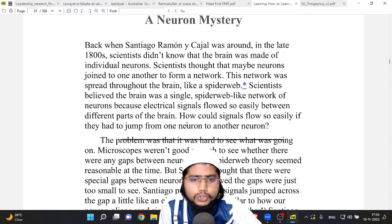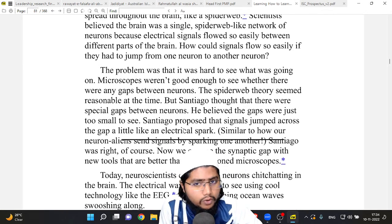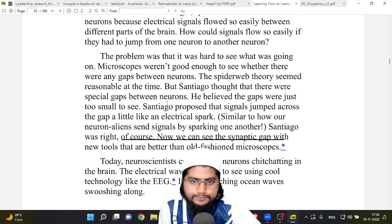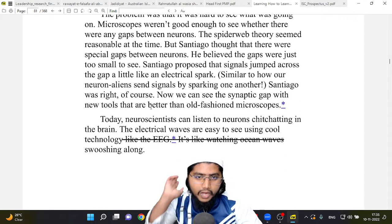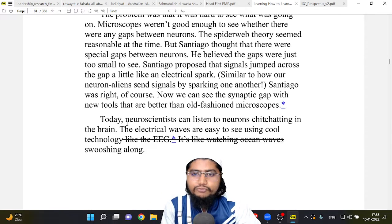Scientists believed the brain was a single spider-web-linked network of neurons because electrical signals flowed so easily between different parts of the brain. How could signals flow so easily if they had to jump from one neuron to another? Microscopes weren't good enough to see whether there were any gaps between neurons. But Santiago thought there were special gaps between neurons — just too small to see. He proposed that signals jumped across the gap, a little like an electrical spark.